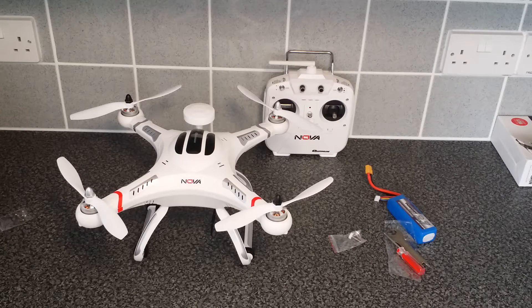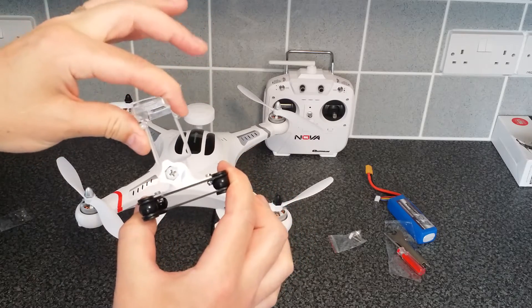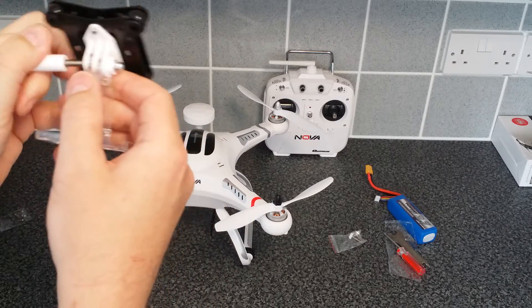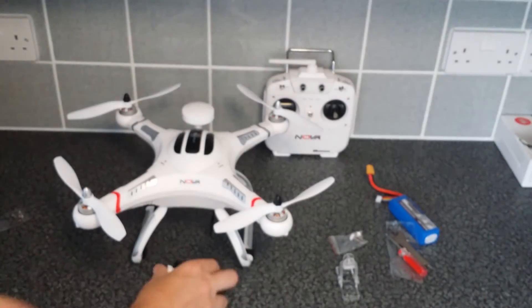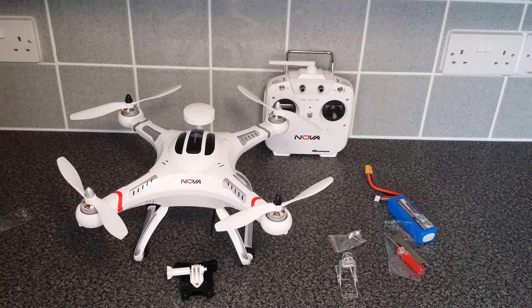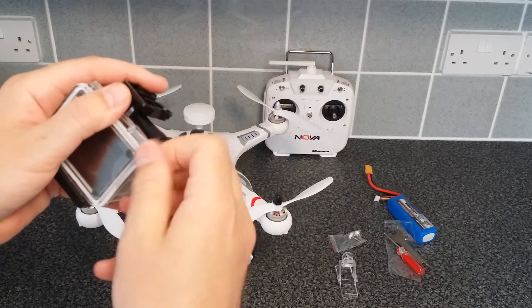Now if you want to put a camera on for FPV, the supplied camera mount is here. It's got a pre-made sleeve to put your camera in, or you can undo the bolt, remove that piece, and bolt your camera directly on there using a waterproof case if you prefer. I'll quickly show you with my SJ camera — that's basically how it comes in the box.